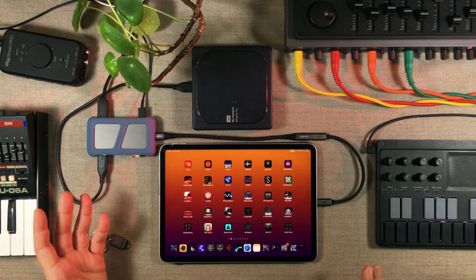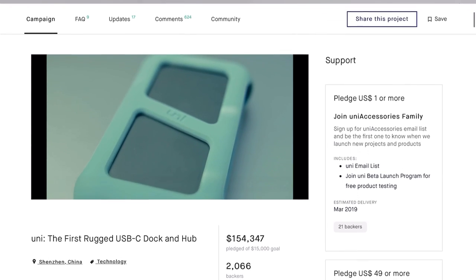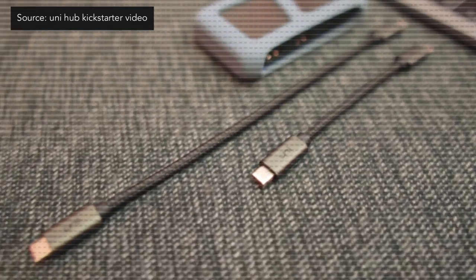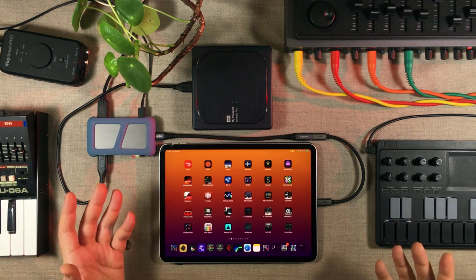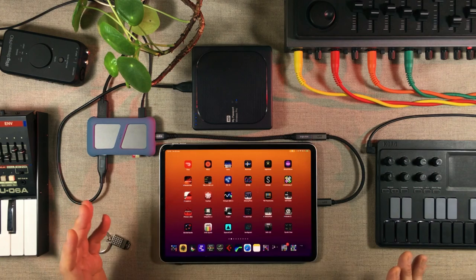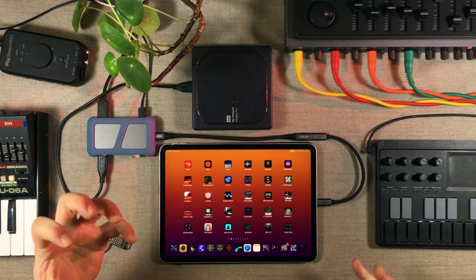The one big critique I have so far against the Union Hub is the short little cable it comes with. When I checked the Kickstarter page, it turns out that the backers who backed the project actually got two cables — one short cable and one longer cable. All docks come with two cables: a shorter one for working on a flat surface and a longer one for working on a stand. I really wish they would have included a longer cable in the package. I've now ordered a new cable, and buying a USB-C cable today, after everything I've gone through, is not easy — and I'm getting really frustrated with it.